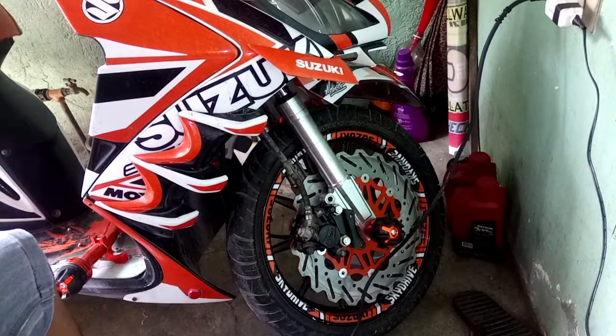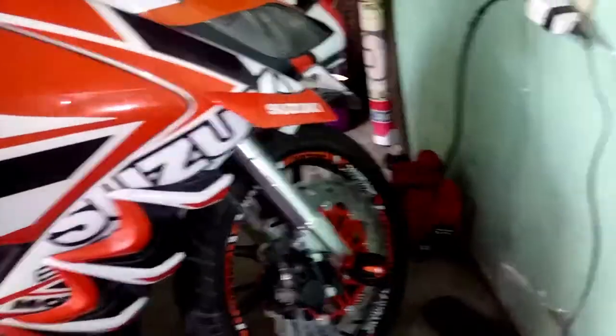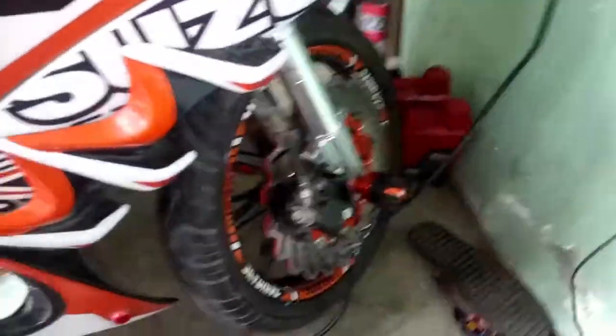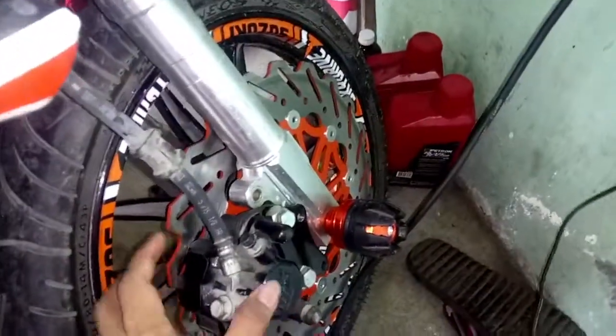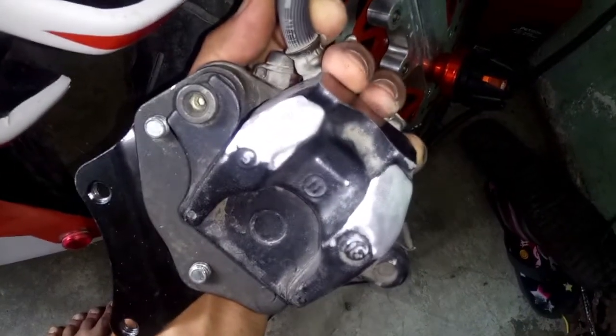At ito po, pwede na natin self-pack. Ito na nga pala yung itsura niyan pag na-grinder.